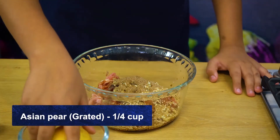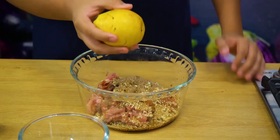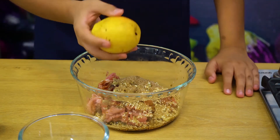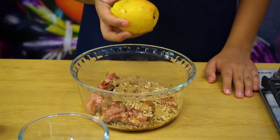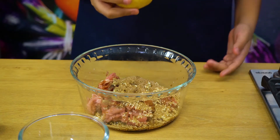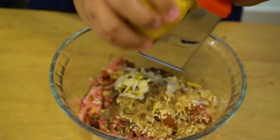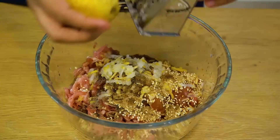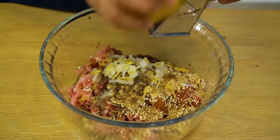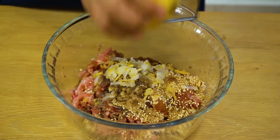Two tablespoons of brown sugar. Lastly, I'm going to add Asian pear. Asian pear is a natural meat tenderizer — like how in Pakistan and India you use papaya as a meat tenderizer, in Korea they use Asian pear. Now if you don't have Asian pear, you can also use kiwi — half or one kiwi. If you're using kiwi, you don't have to grate it in; you can just chop it into small pieces. Make sure not to use any other pear like the Chinese pear — use the Asian pear because they all have different tastes and textures.